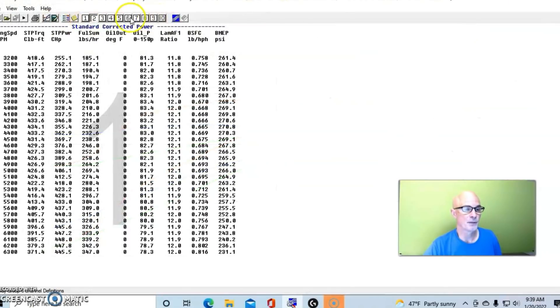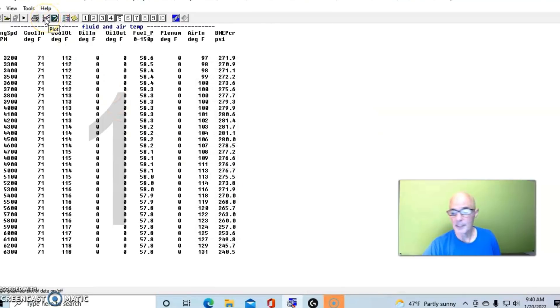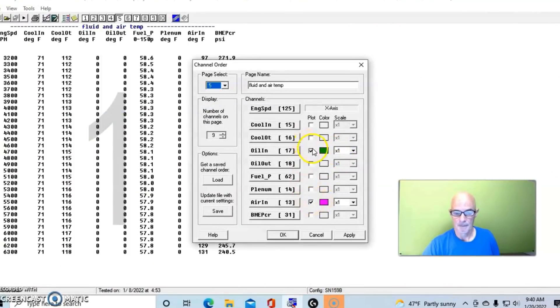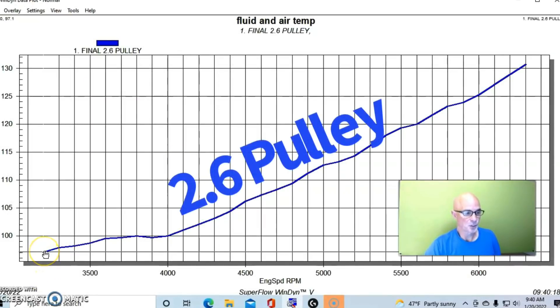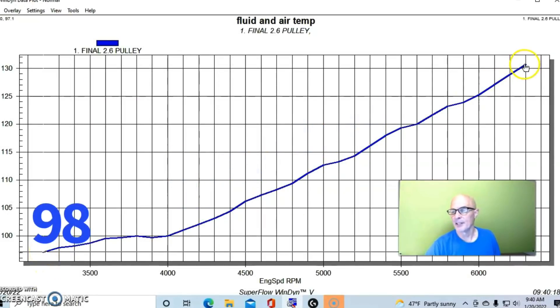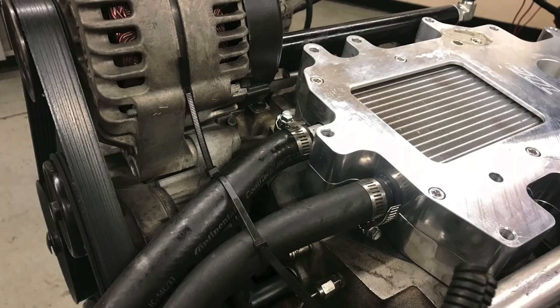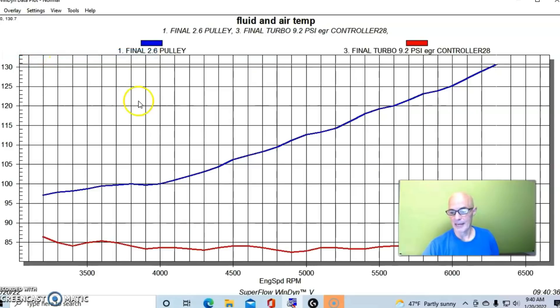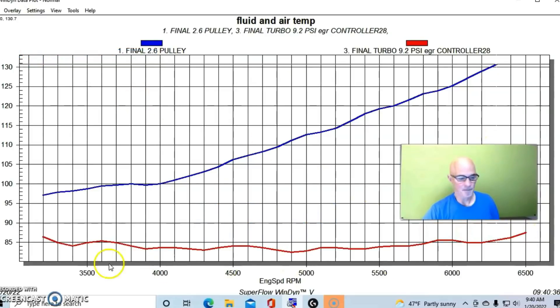We'll look at the inlet air temperatures — both starting and ending temperature. Remember, both of these had air-to-water intercoolers running ambient dyno water through them. This is our temperature curve for the supercharger: we're starting at about 97 or 98 degrees and rising to a peak of 131 degrees after the air-to-water intercooler. This is the supercharger at 12.1 pounds. Here is the turbo at 9.2 pounds.